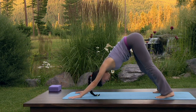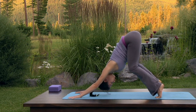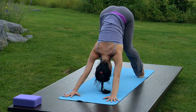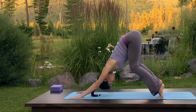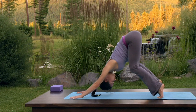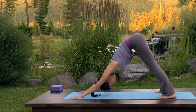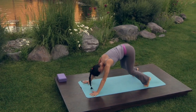Bend both knees and come high onto the toe mounds to lift the hips up and back. Lengthen the sides of the waist by drawing the navel up towards the spine. Move the shoulder blades up your back towards your hips, drawing the upper arms away from the ears. Let your head be heavy, releasing the neck from the shoulder girdle. Exhale, lower the heels and work towards taking the bend out of the knees. If you have tender hamstrings, keep the knees slightly bent. Inhale, lower the knees down and find a long spine.